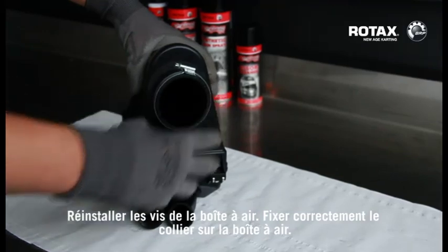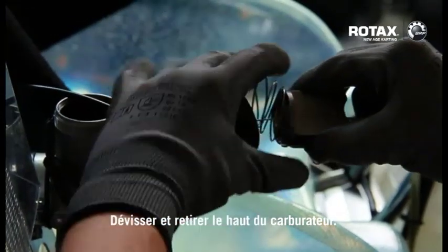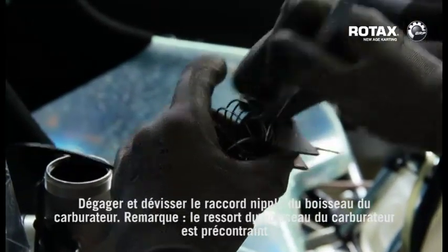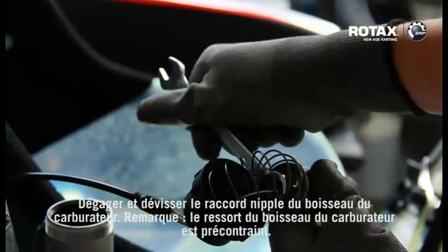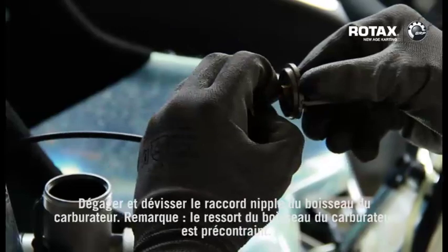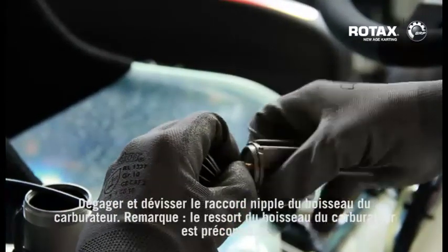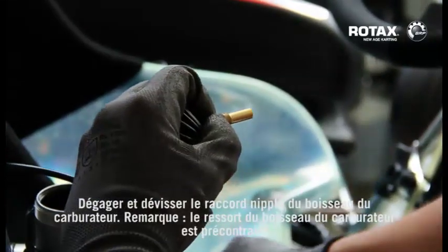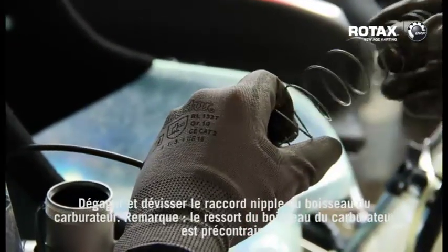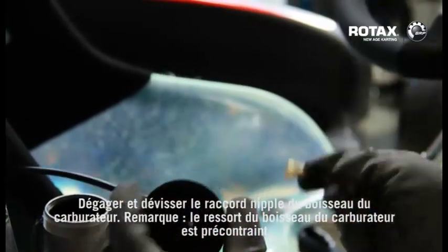Unscrew and remove top of carburetor. Release and unscrew the nipple from the carburetor slide — note the carburetor slide spring is preloaded. Remove the jet needle K98 from the carburetor slide.